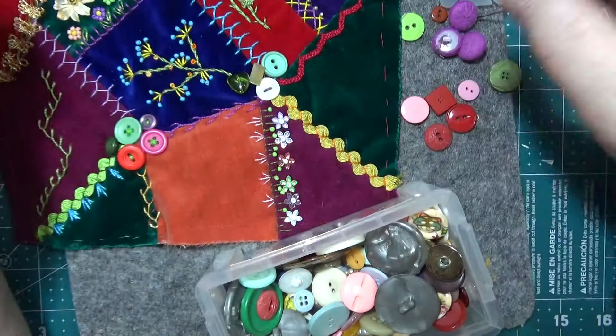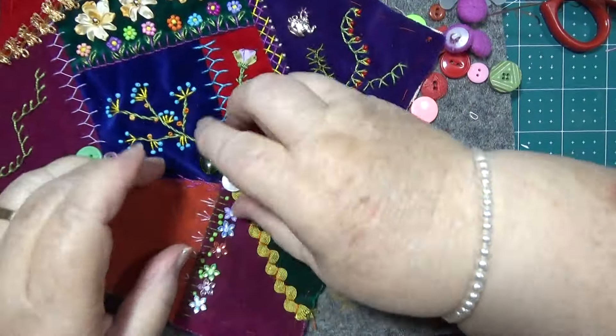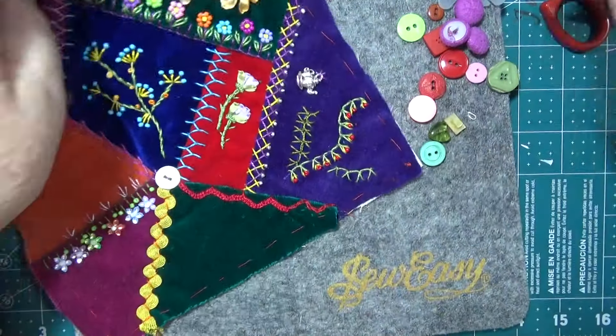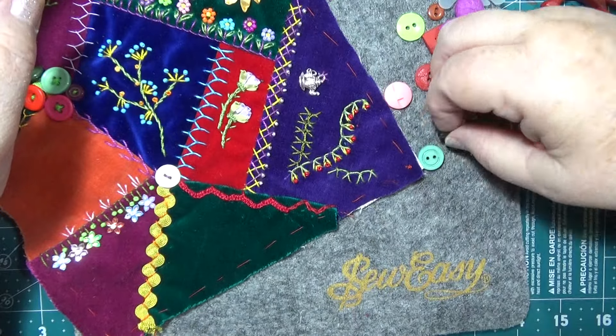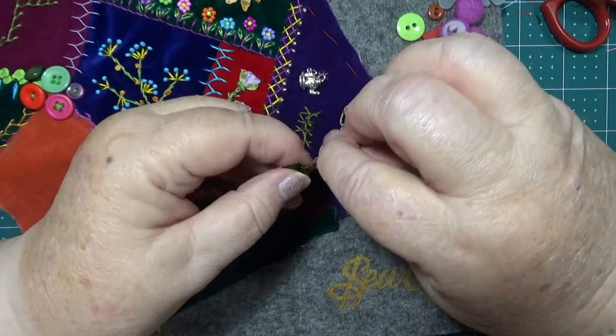It doesn't have to be all big buttons. Let's start stitching some of those on there and see what it looks like — I think they'll look good. None of them have got tiny holes in them that I won't get through. I'll try this first — they're not going to get through there. I'll have to go and get the bead needle.